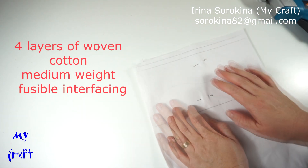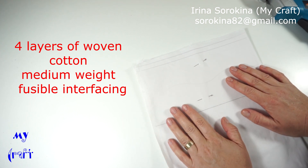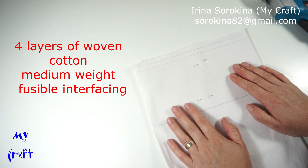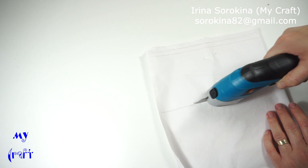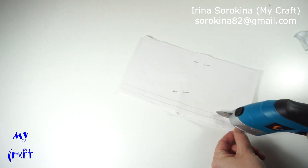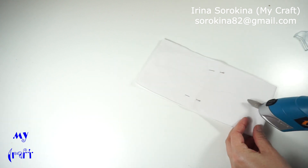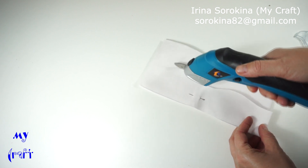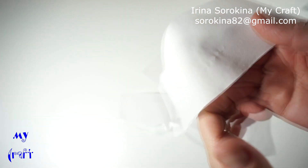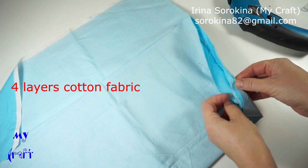First, I'm cutting four layers at once. This is woven fusible interfacing, medium weight, approximately 120 grams per square meter. Here again, four layers. This is cotton fabric, four layers.